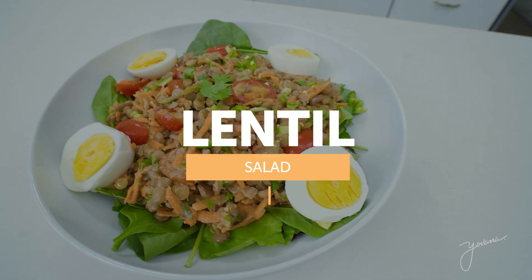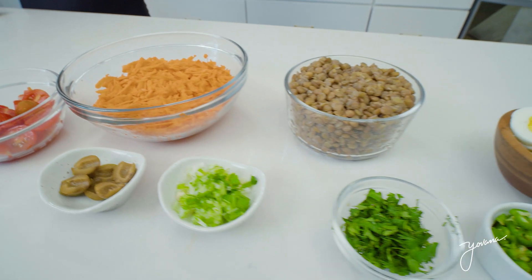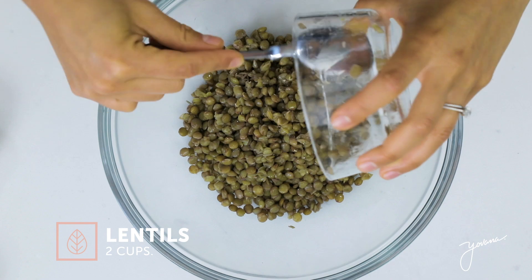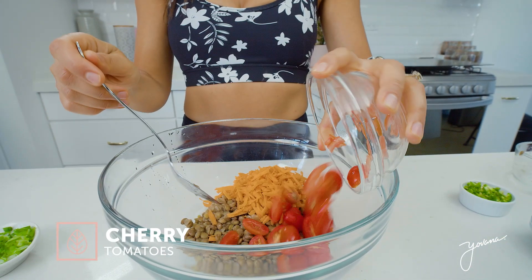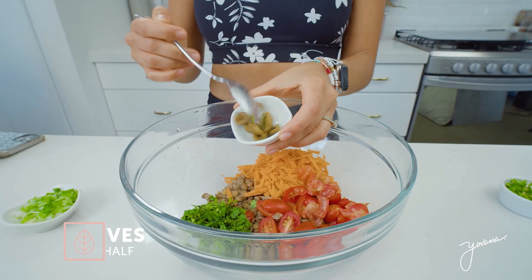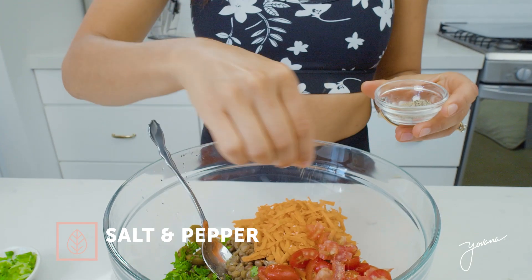Next recipe is a delicious lentil salad. I'm a fan of lentils because they're a great source of plant-based protein, and they're delicious. They're also rich in iron, which is great for our immune system. For this recipe, you need two cups of cooked lentils, one cup of cherry tomatoes diced in half, some green olives cut in half, cilantro, and that's it for now. Add a little bit of salt, pepper, and mix it really well.